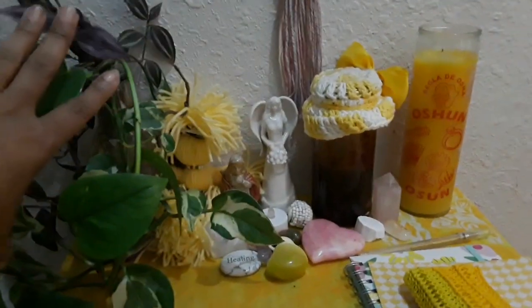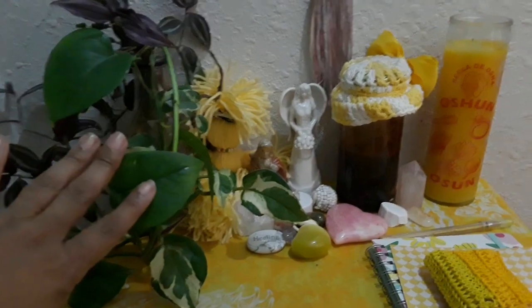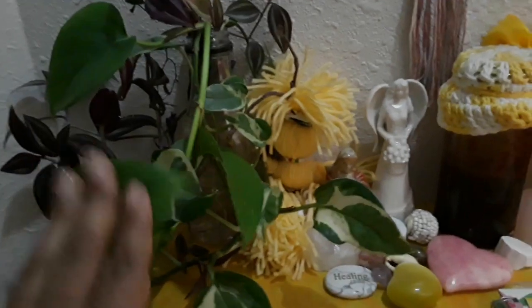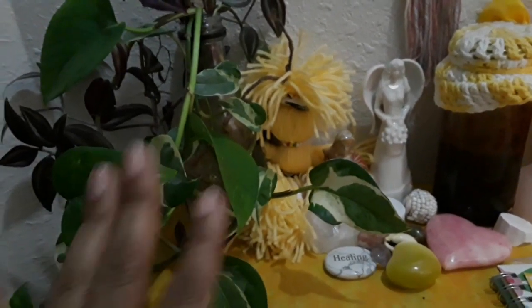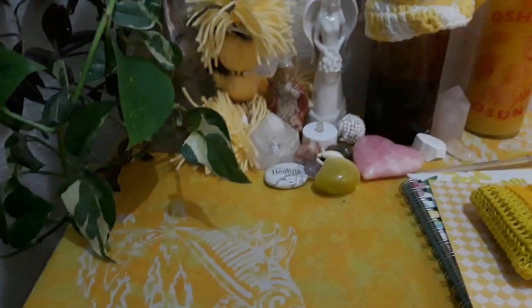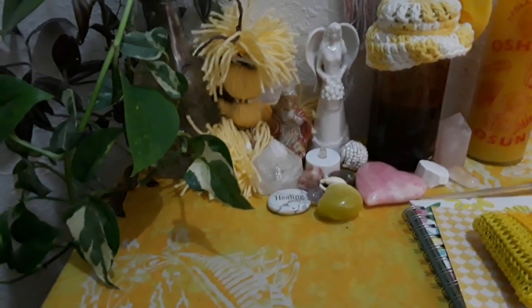Usually on my altar I like to have fresh flowers, if it's on a working altar. I didn't have any fresh flowers today, but this plant is alive. You can see the root system there in water — so this is alive. These are not fake plants. On my altar, if I'm gonna do plants or flowers, I don't want them to be fake, I want them to be alive. So this plant is standing in as flowers.